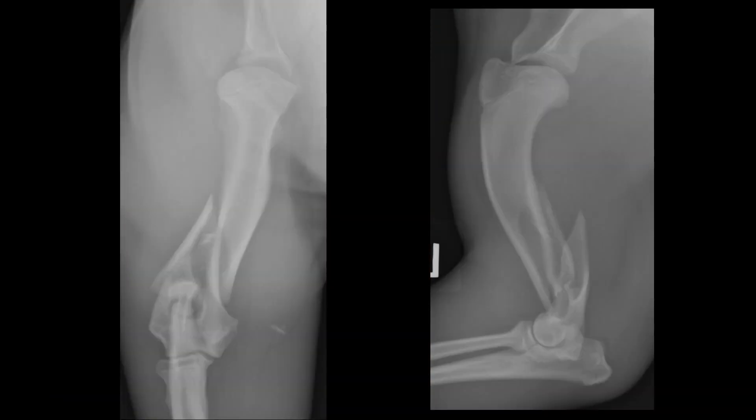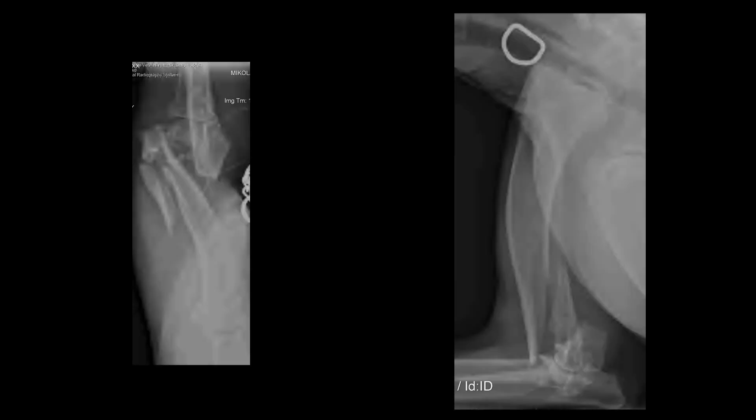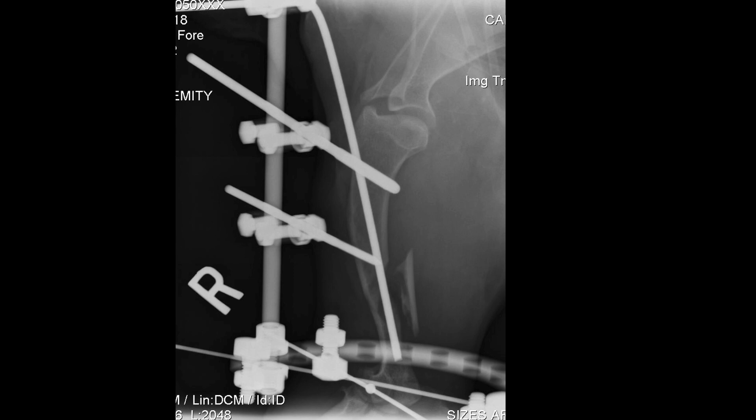I just need to repeat myself here: surgical repair is the best way to manage all of these fractures. However, if it truly is not an option, conservative management should be considered before amputating. Please keep in mind that the closer a fracture is to the joint — so if it's in the proximal or distal diaphysis — and the more complicated, the more pieces there are to that fracture, the less likely conservative management will be useful. So do pick and choose your fractures for conservative management.